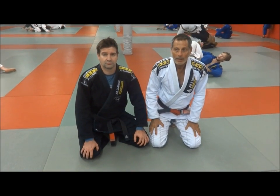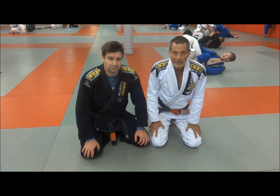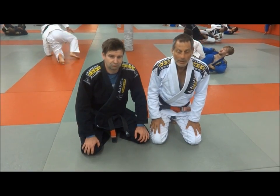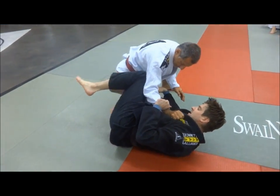I'm here with one of my students, CJ, who is going to show a nice sweep when the guy tries to knee cut to pass the guard. I hope you guys enjoy it. Hold your hips up and try to get your knee inside.